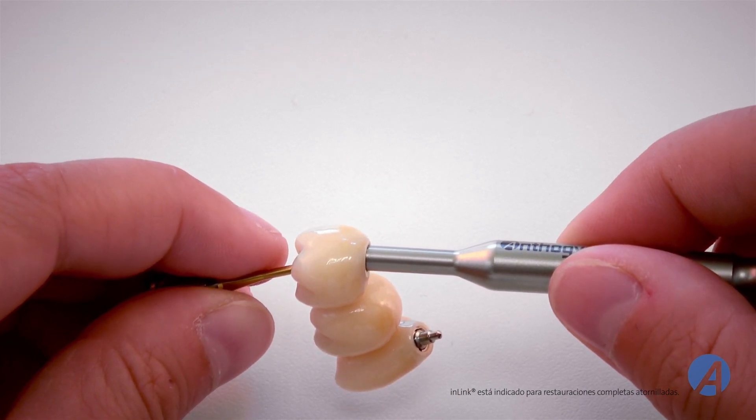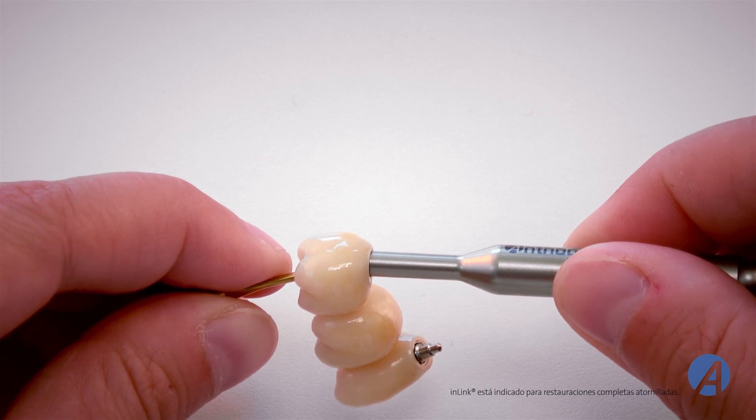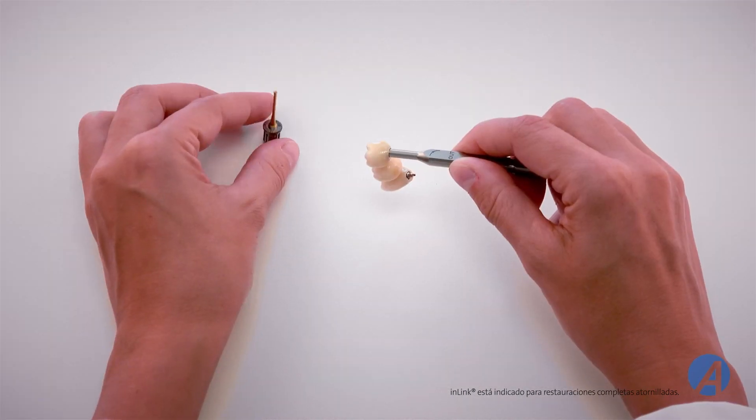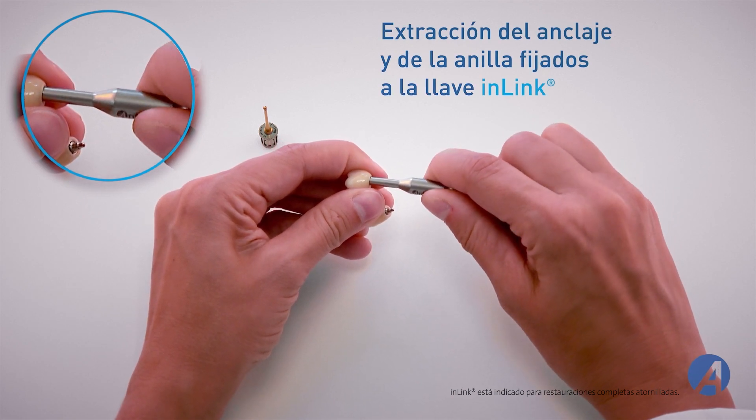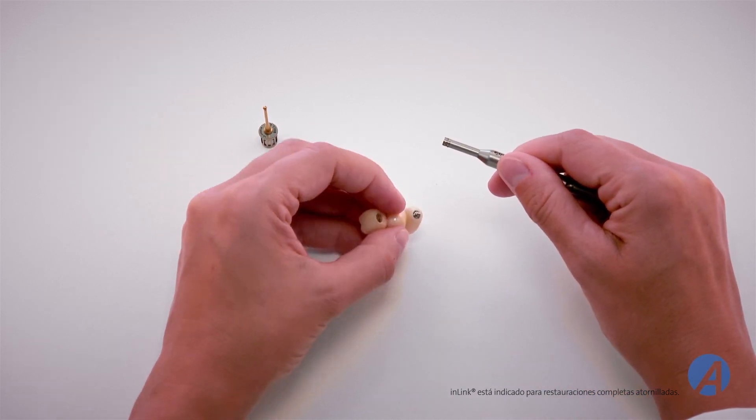Ahora puede retirar la llave esférica. Mantenga la prótesis sujeta. Al tiempo que retira la llave in-link, gírela en el sentido indicado en el esquema. El anclaje sale de la prótesis fijada a la llave.